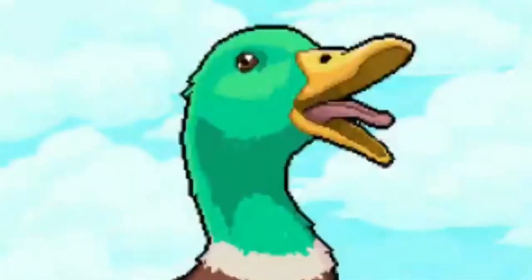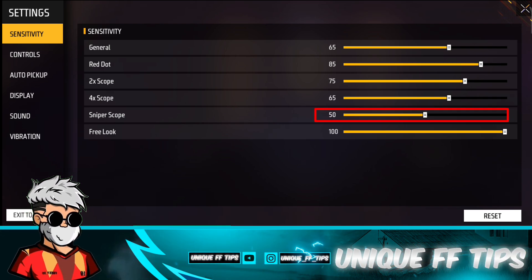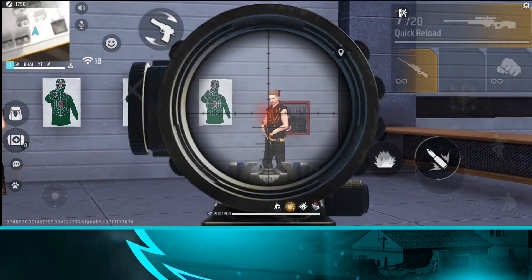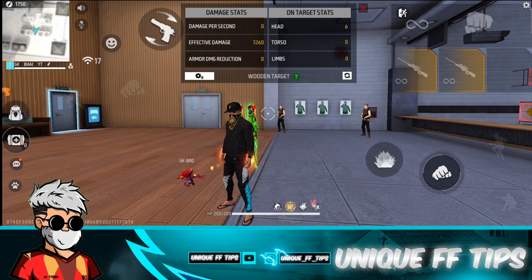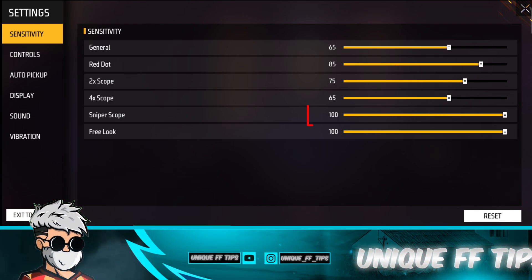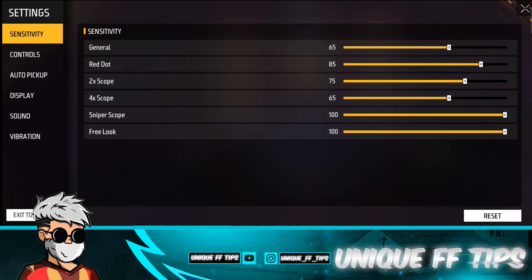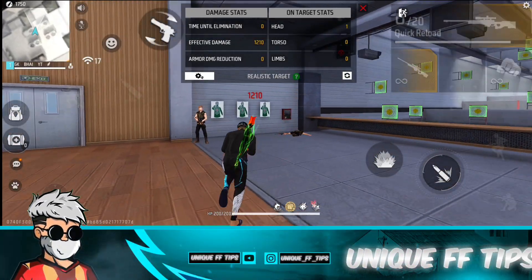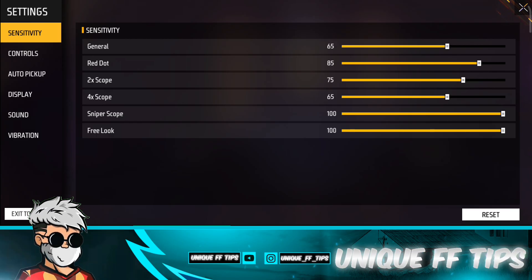The next setting is the Sniper Scope. Free Fire provides it at 50% by default. When you play the game and use the scope, how smooth it is depends on this setting. If you want 100% smooth, you should keep it at 100%. Set it to 100% here as well.